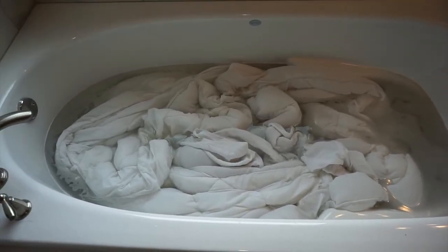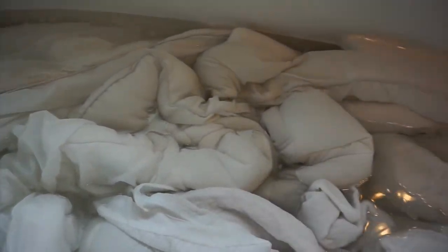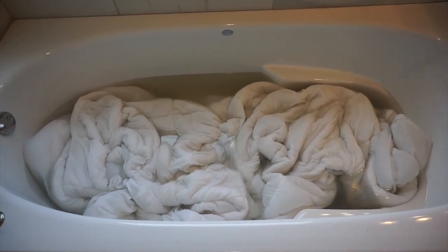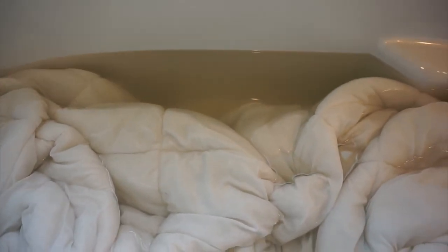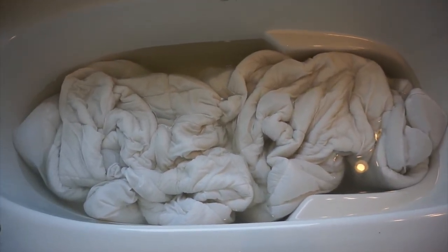I set a timer for about two hours to check back. It's been about 10 minutes and I feel like the water has already changed color a little — kind of gross! We're just over the two-hour mark now and it has definitely changed color. It's brown. I'm excited because it looks like it's getting out dirt. I'm going to swish it around a bit to even it out, then let it sit for a couple more hours.